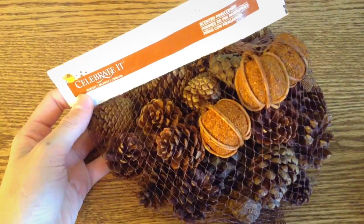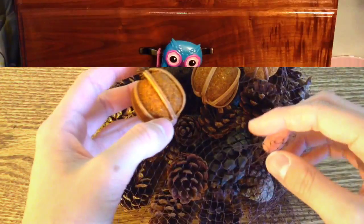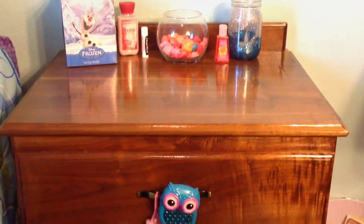I'm going to go ahead and open that up, and once I have it open I'm just going to take a few of the pumpkins and pine cones and place them on my dresser. Next we're going to transform our nightstand into something more fall-like.